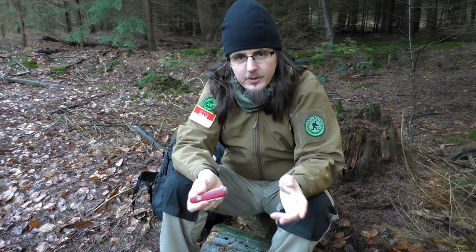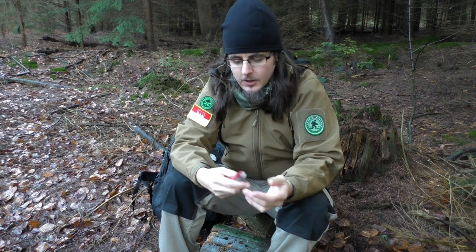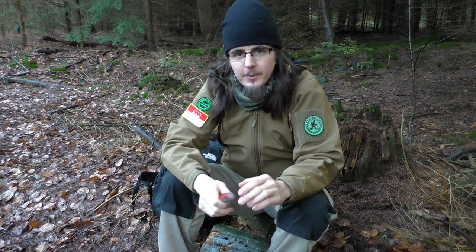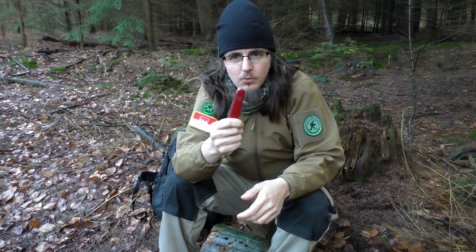I'm still carrying this knife – it's a perfect EDC knife. It also gets most of the chores done. It's not strong enough to baton, of course, but if we leave that aside, you're basically set up to do anything with that tiny little feller.